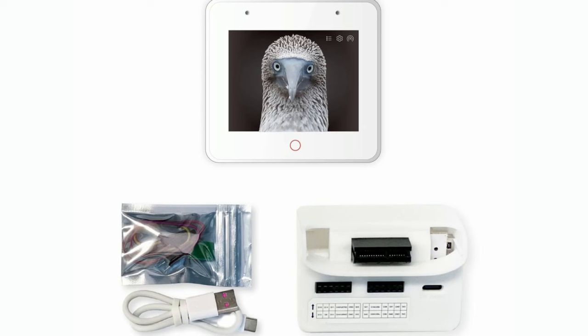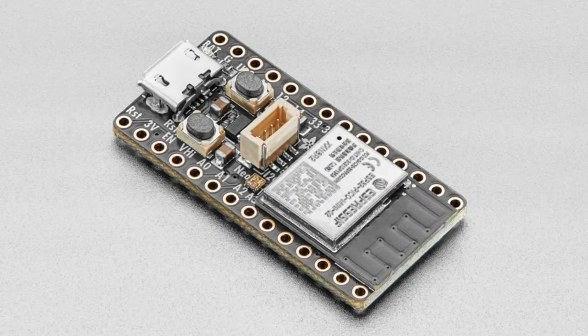We also have coming soon two versions of our Itsy Bitsy ESP32. We designed this many years ago, but during the parts shortage we weren't able to get it out the door. Now it lives again, clearing up our long to-do list.